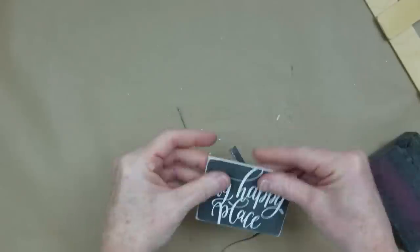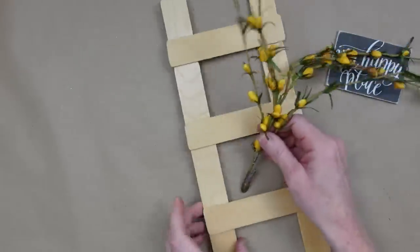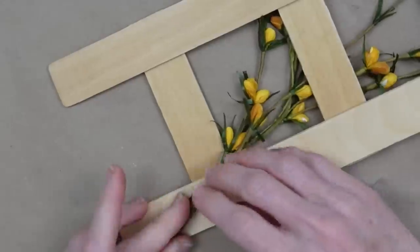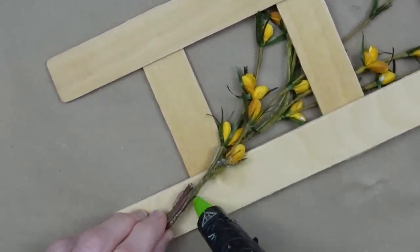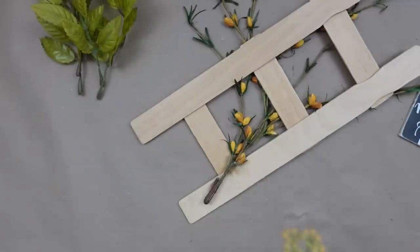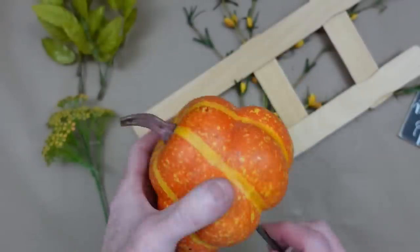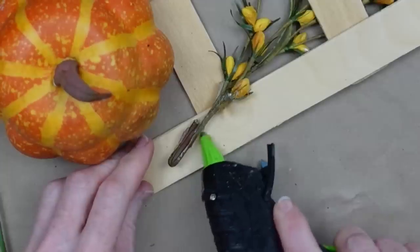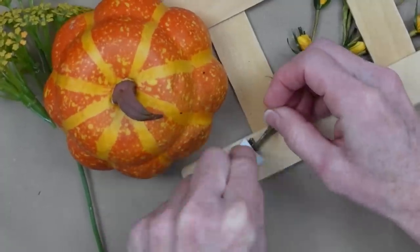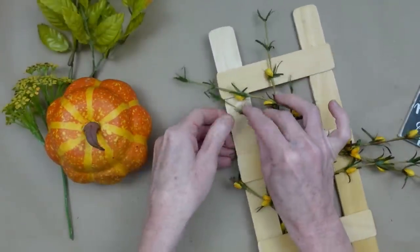Now we're going to start making this ladder look like it's been leaned up against the side of a barn with beautiful fall weeds growing up through it. I'm wrapping some greenery around the back of my ladder and gluing it down, adding more scrap greenery, little flowers, and then this beautiful pumpkin — pulling it off the pick and starting to glue things down. A little glue across the stem, a little bit of paper to help hold it in place back there to make it look nice and neat, and because these are on wires I'm going to twist them around.